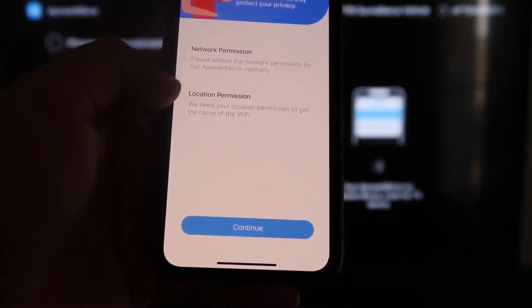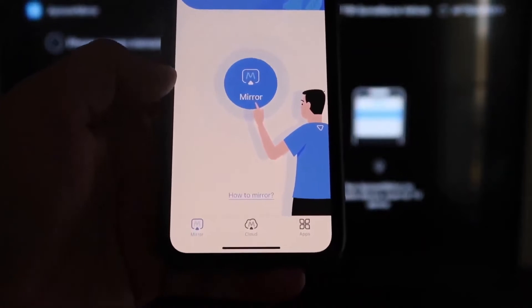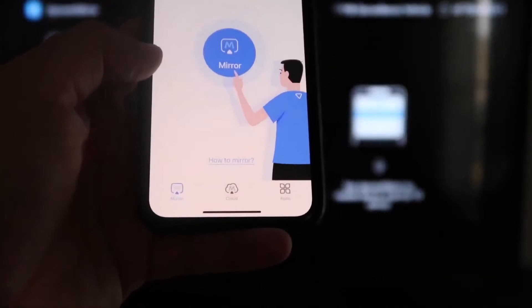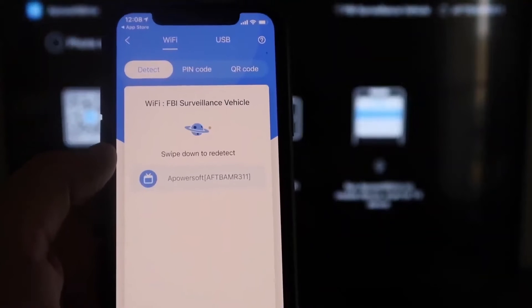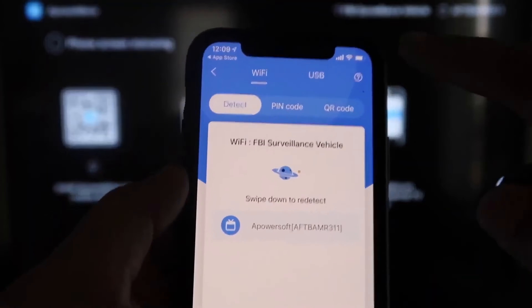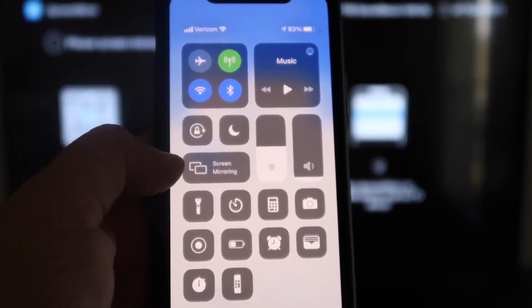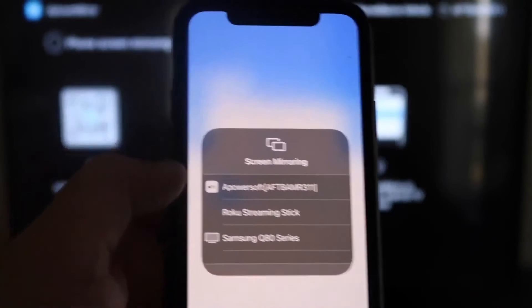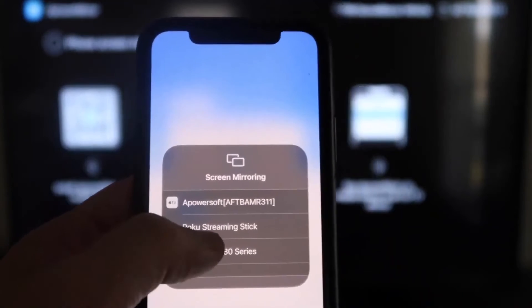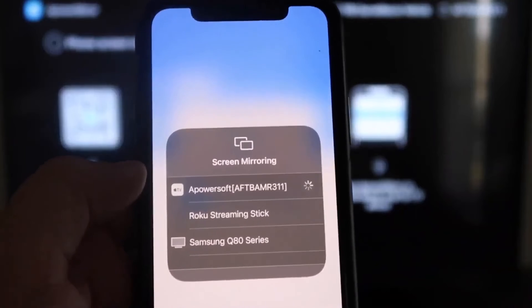A-Power Mirror will ask to find and connect to devices on your local network — click OK, because both devices have to be on the same Wi-Fi network. It will also ask for network and location permission, so click Continue and then Allow while using app. Once it's recognizing the Wi-Fi connection, click the middle Mirror button. It searches for your network and finds an icon that says A-Power Mirror. Then swipe down on the top right corner of your iPhone, tap Screen Mirroring, and at the top you'll see A-Power Soft — that's what's communicating with the app on your Fire Stick. Click on that and you are now mirroring directly to the TV.